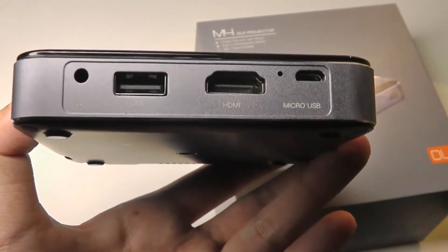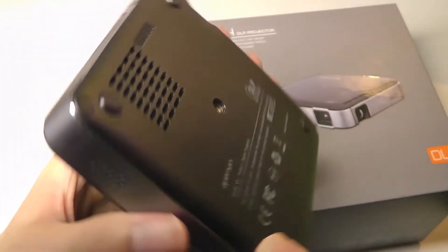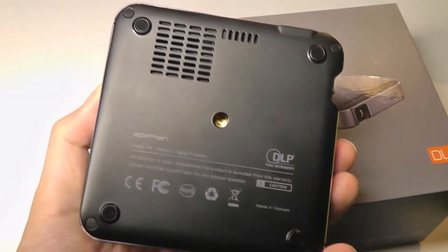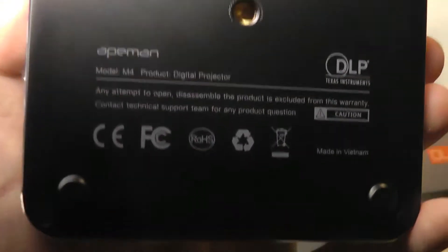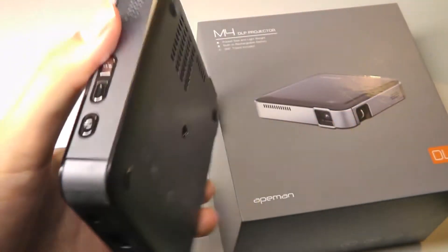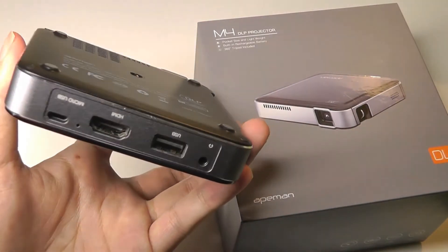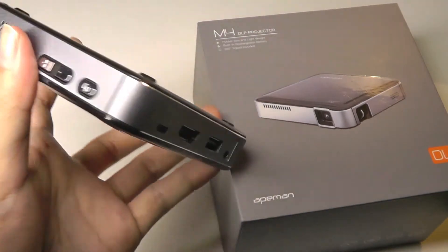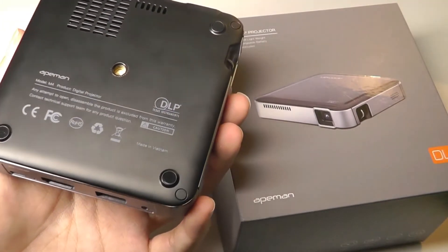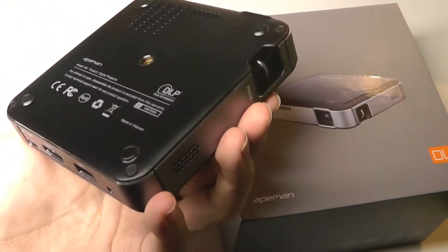On the other side there's a standard 3.5mm headphone jack, USB port, full-size HDMI port, and micro USB for charging. It can also be charged and powered on at the same time if you have it always plugged in. On the rear there's a standard tripod mount and additional ventilation ports. One thing I will say is that this is not a smart projector, so it doesn't have Android OS built in, meaning there's no Miracast functionality. You have to rely on HDMI, but you can connect it via Type-C to most smartphones that support OTG output and it will still work.